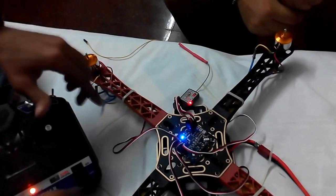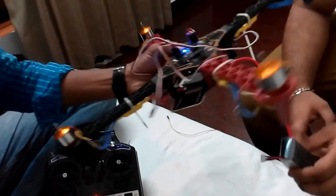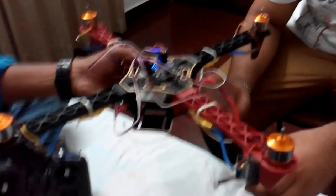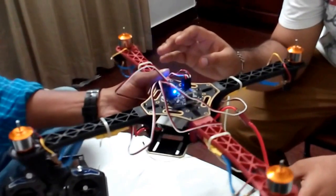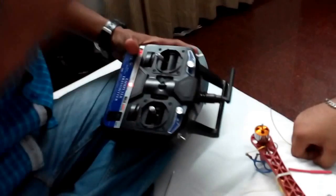To check whether the gyroscopes are working properly, take the board in your hand and rotate it. Notice the difference in motor sound — due to speed variation, the motors change speed as the board tilts. This sound variation confirms the board is in perfect condition and all gyroscope sensors are working fine.